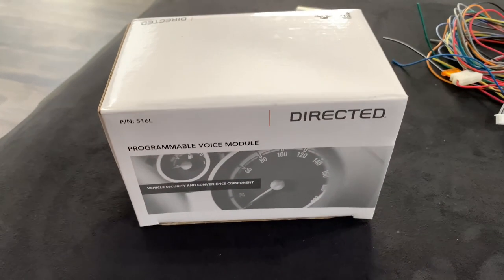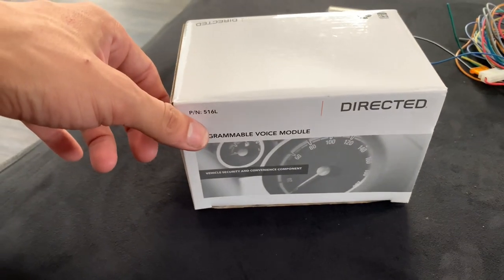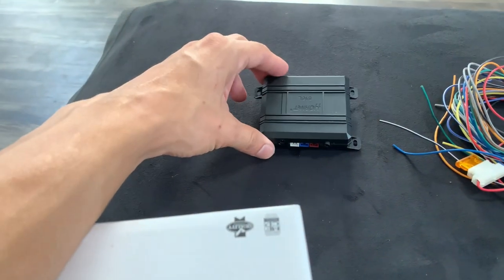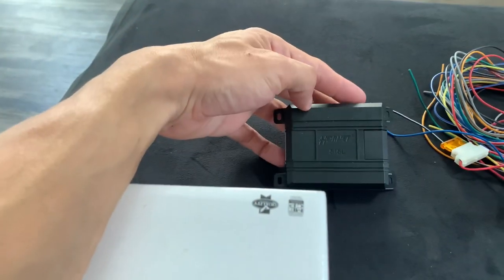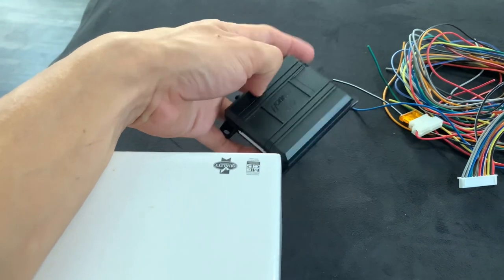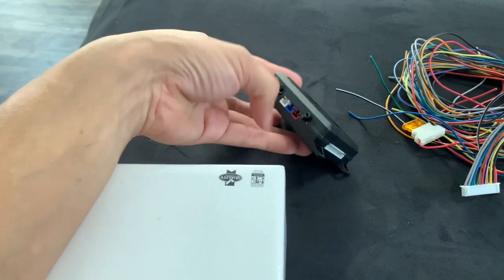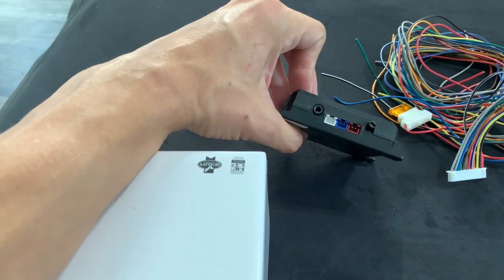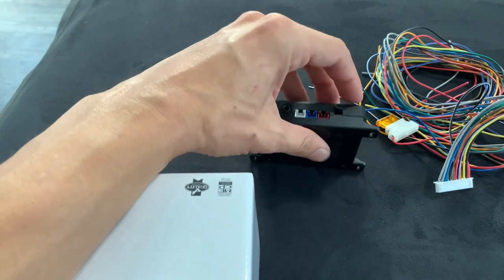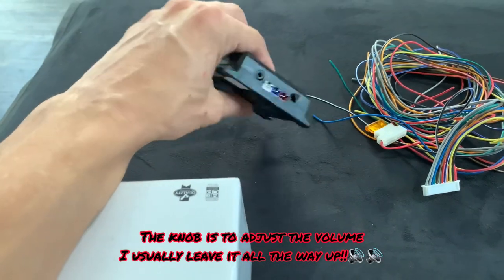Alright guys, so this is the box right here and it's from Directed. The model number is 516L. Basically what's inside the box — you'll have the main module right here. The module does say ORNIT but it does say the same number, 516L. And then you can see the plug for the main harness, and then some of the smaller plugs for the LED antenna and the 3.5mm jack, and the adjustment right here. But I'll show you more right now.